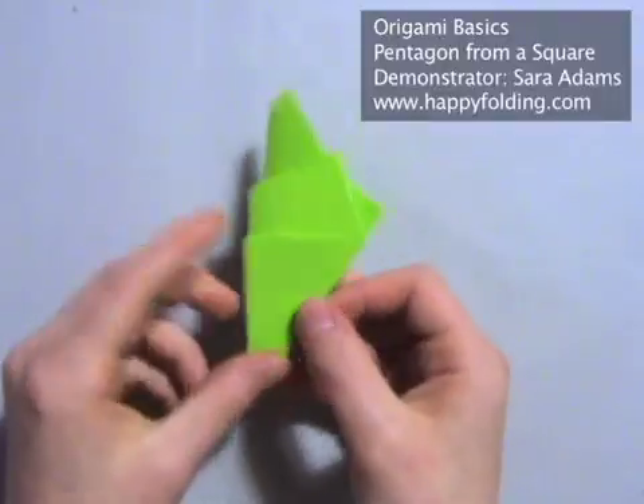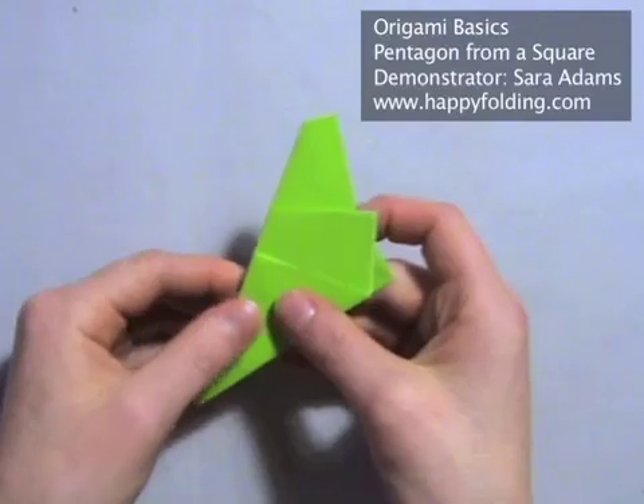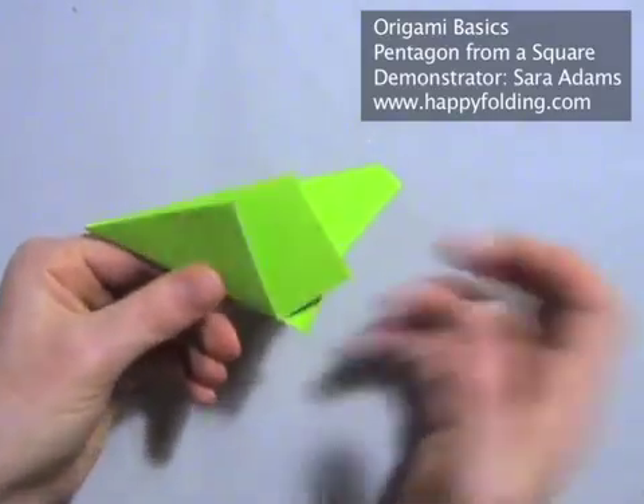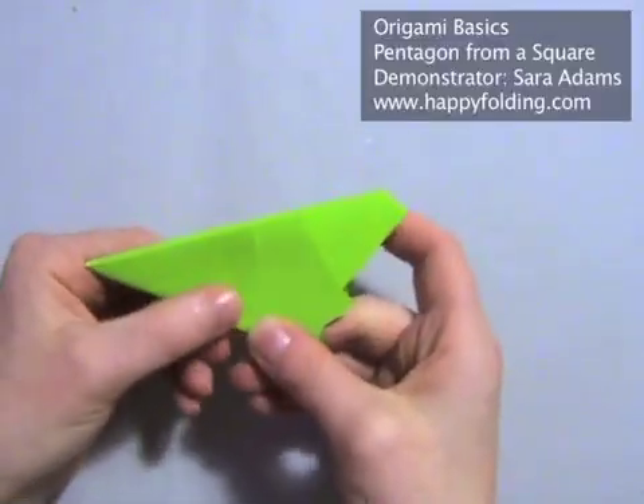And then we have one, two, three, four, five-fifths. And we have this top layer, and this top layer is going to be the edge of the pentagon.